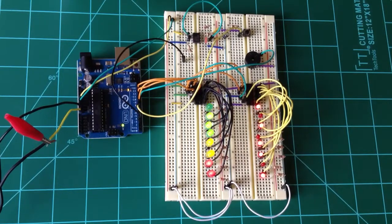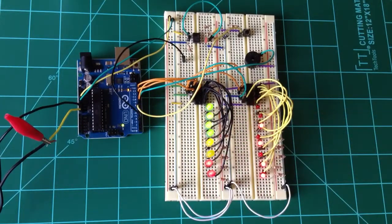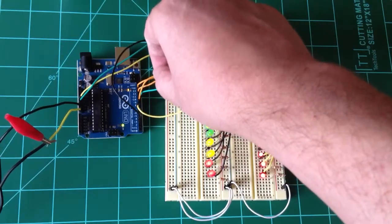Ordinarily, if you wanted to drive 16 outputs from this Arduino, you'd be out of luck — there aren't that many. But I'm using a pair of shift registers here and here, which are hooked up in serial to each other, and each one drives eight of the LEDs. That way, I can control all 16 lights using only three output wires from the Arduino.